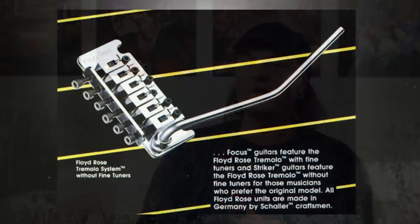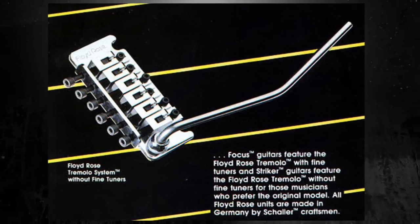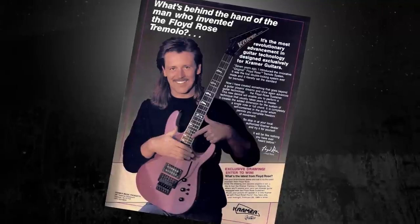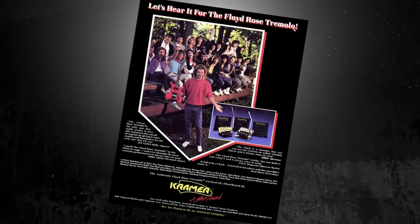We used a lot of tremolo arm techniques back then. I was one of the first, if not the first official person, who had a Floyd Rose system built in — by Floyd Rose himself. I remember sitting in on the Animal Magnetism tour in 1980 at the Rainbow Club in Los Angeles. Someone told me about the problem of going out of tune with the tremolo arm, and said there's a guy up in Seattle who made a great invention.